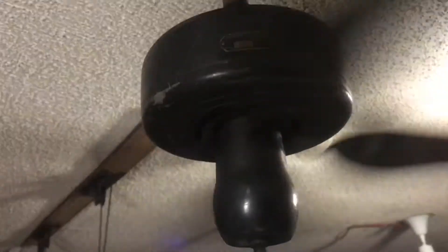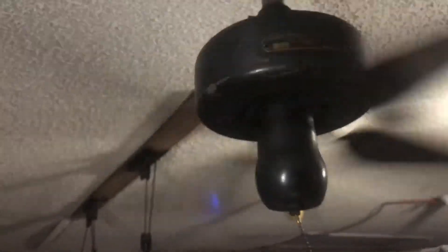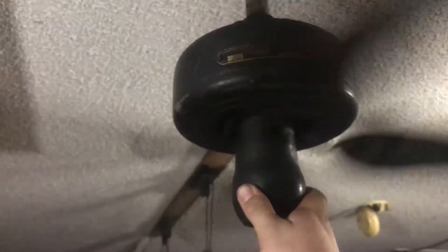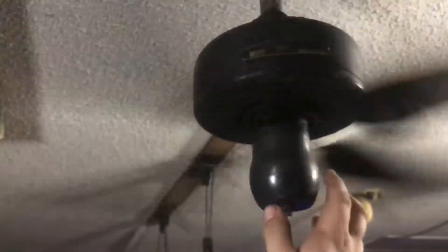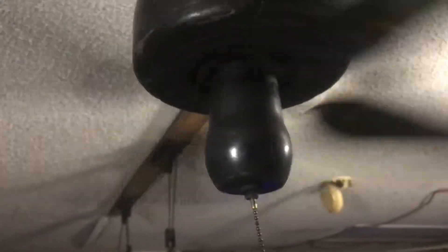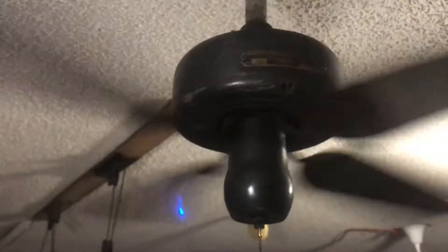This is currently my sixth 36-inch fan, or variation of a 36-inch antique. I've got three of these — well, technically two of these, one of them is a little bit newer, the barrel shape. I've got two Westinghouse 36s. I have that 1032 that's going to possibly be sold to Wesley.